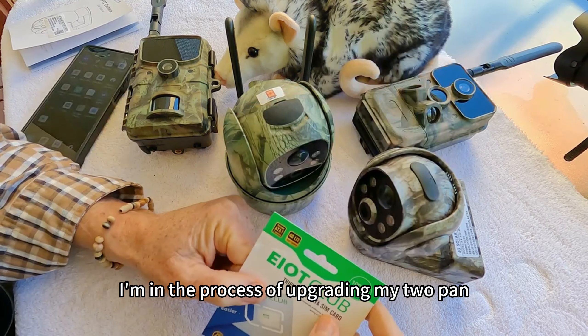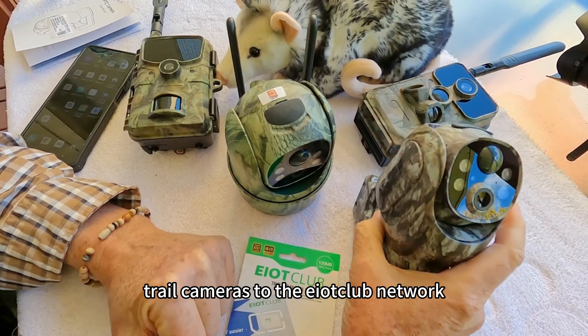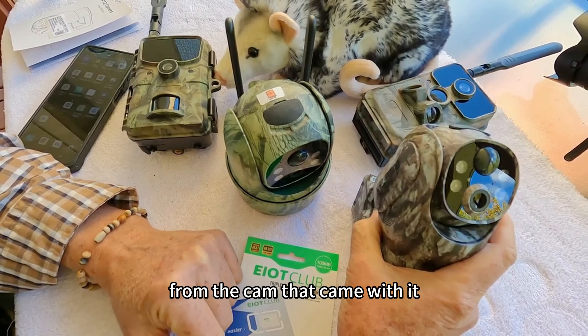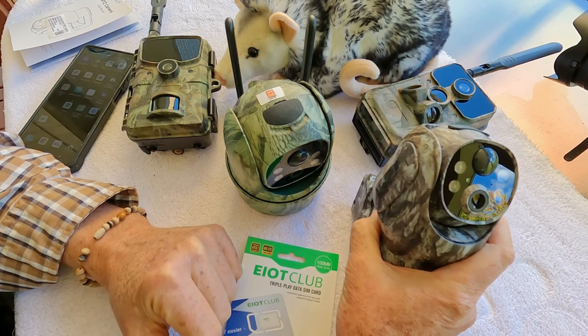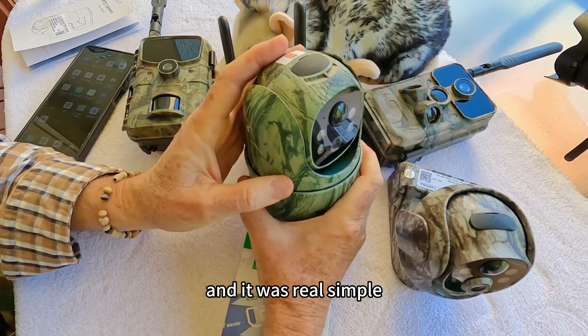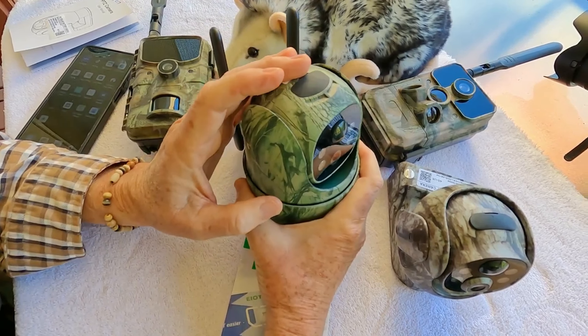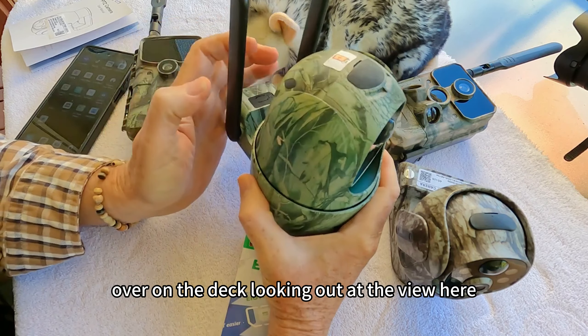I'm in the process of upgrading my two pan, tilt, and zoom security/trail cameras to the EIoT Club network from the cards that came with them. I've already upgraded the TC18 and it was real simple — it just took a few minutes. So I'm going to set the TC18 over on the deck looking out at the view here.